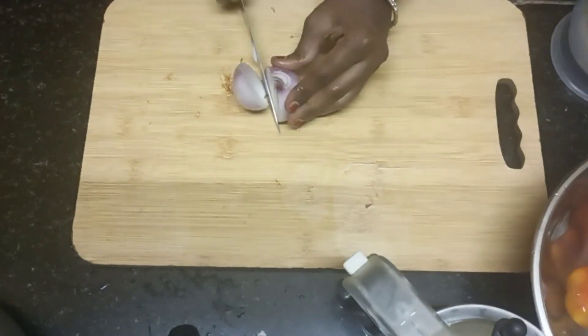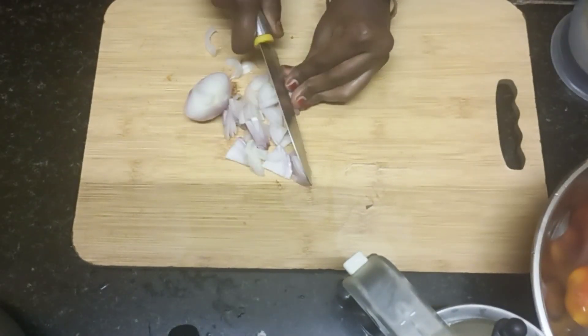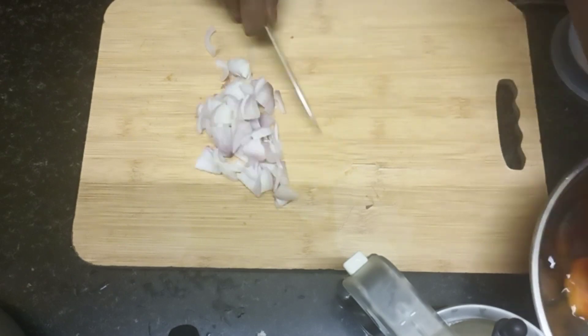Hi guys, we are going to show you how to do the chicken columbus episode. It's easy to eat and it's just about 20 minutes.